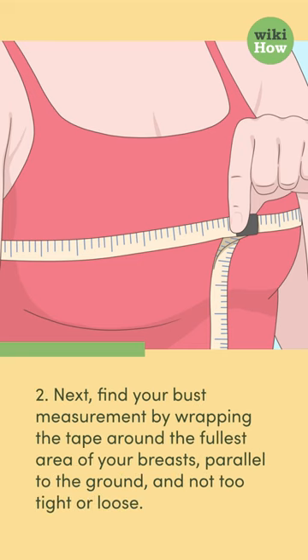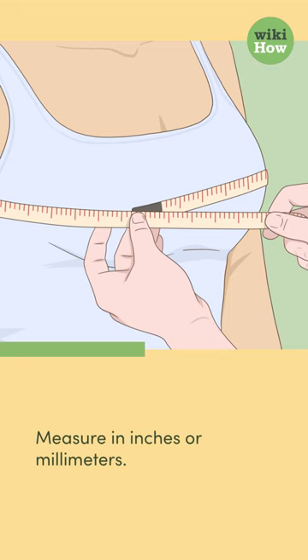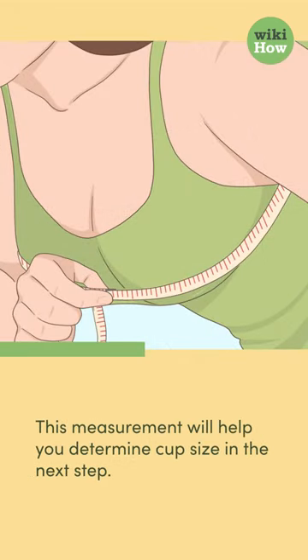Step 2: Find your bust measurement by wrapping the tape around the fullest area of your breasts, parallel to the ground, and not too tight or loose. Measure in inches or centimeters. This measurement will help you determine cup size in the next step.